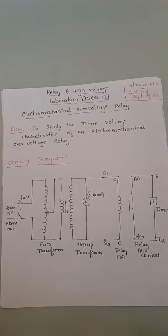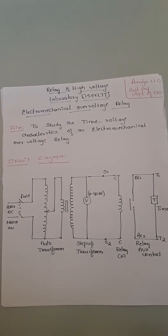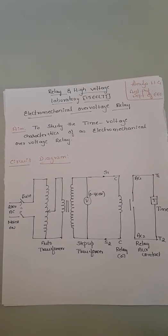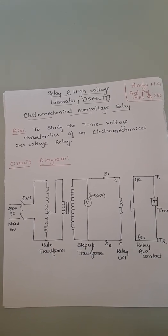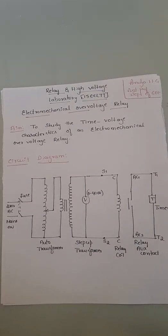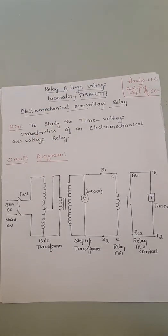Hello everyone, I am Amulya, Assistant Professor in the Department of Electrical and Electronics, Saivijaya Institute of Technology. In today's session, we are giving a demonstration on the electromechanical over-voltage relay. This is one of the experiments in the relay and high-voltage laboratory. The aim of the experiment is to study the time versus voltage characteristics of an electromechanical over-voltage relay — that is, to find the relation between the operating time of the relay with respect to the supply voltage.